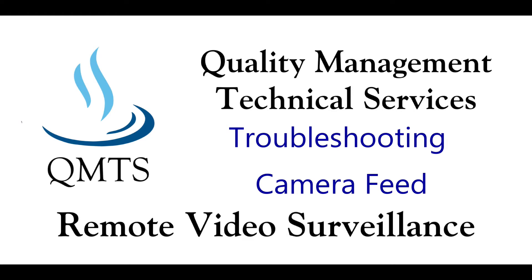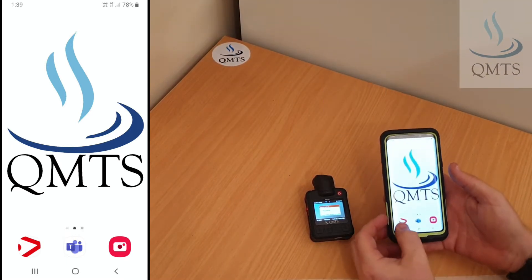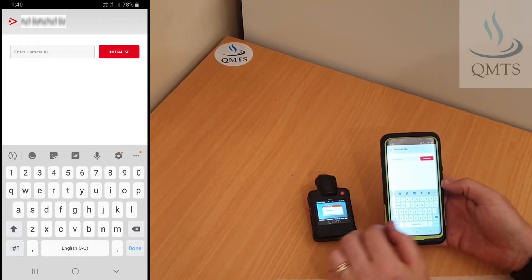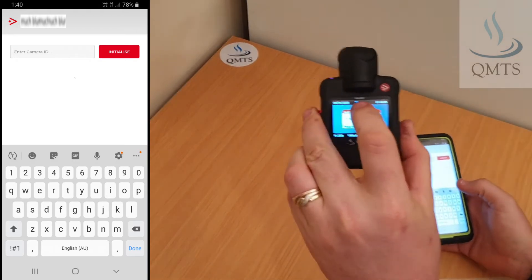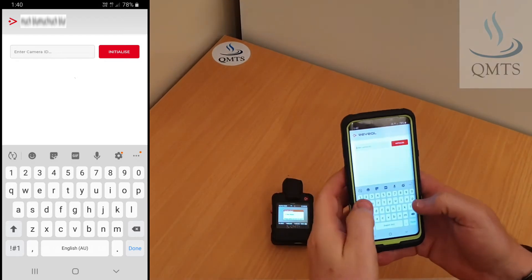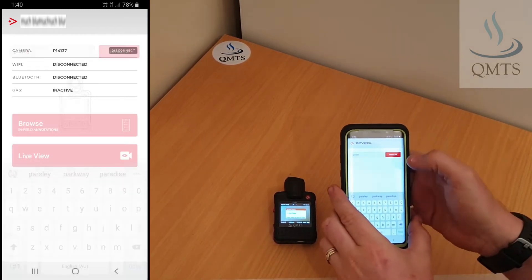In this video we'll walk you through some quick troubleshooting tips if you're having trouble streaming the video from your camera onto your phone. If you open up the app on your phone, it may have forgotten the camera ID. This is a quick and simple fix — we'll simply enter the serial number that we see on the top of the camera here into the phone, and select initialize.